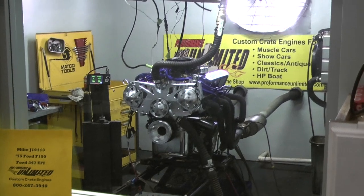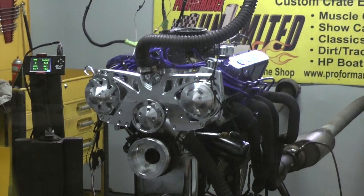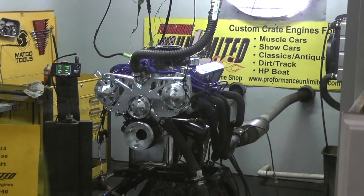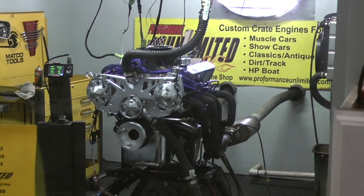Alright Mike, I got your '75 Ford F-150 engine here. Happens to be one of our 347 EFI engines. Came out gorgeous, runs great. We're going to fire this up and give you a little taste of the motor. Coming up on high idle — nice.